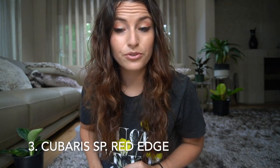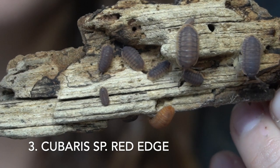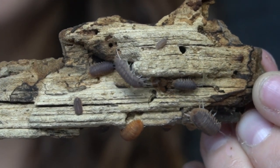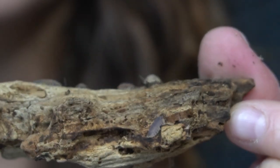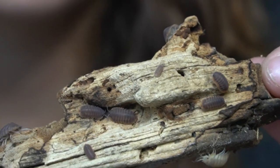The third species on this list was one of my favorites when I was starting out. They always did the best for me and in my opinion are one of the most big and beautiful isopods you can have — and that is Cubaris sp. Red Edge, also sometimes called red skirt. Red Edge are significantly larger than marina, getting about 3/4 of an inch long. They actually like it on the drier side, though they can tolerate fairly humid conditions. All they require is basic ventilation — a loose-fitting lid — and they devour anything.